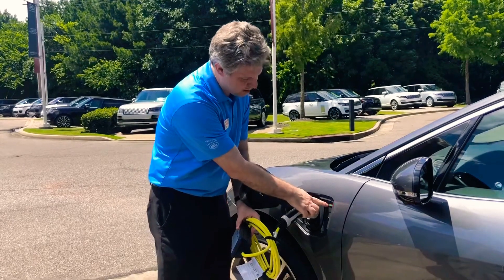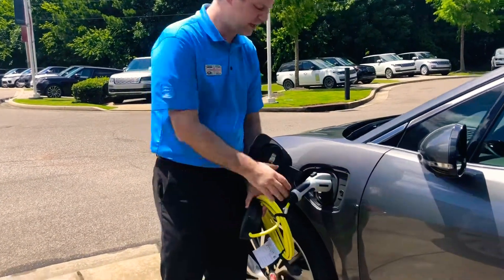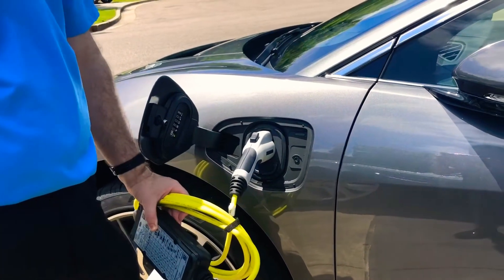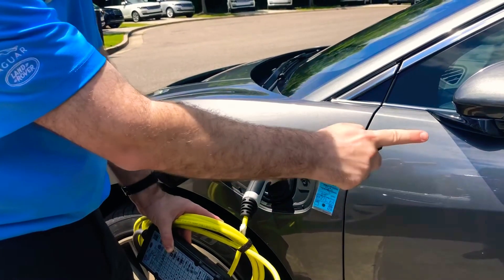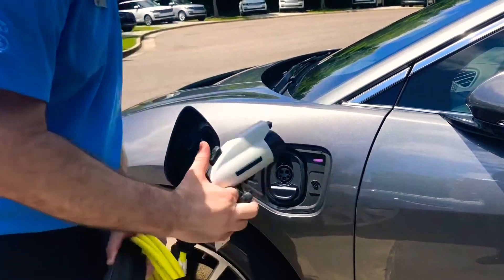Once it's charging, this light would light up green if it were plugged in and it would lock. So if you leave the car unattended, someone can't come and pull this out. When you leave it alone to charge, it will be latched into the car. When you return and press the unlock button on your key to unlock your electric car, it releases the latch so that you can pull it out.